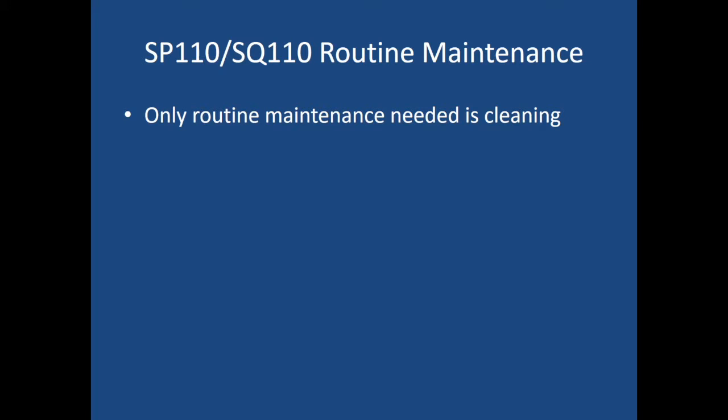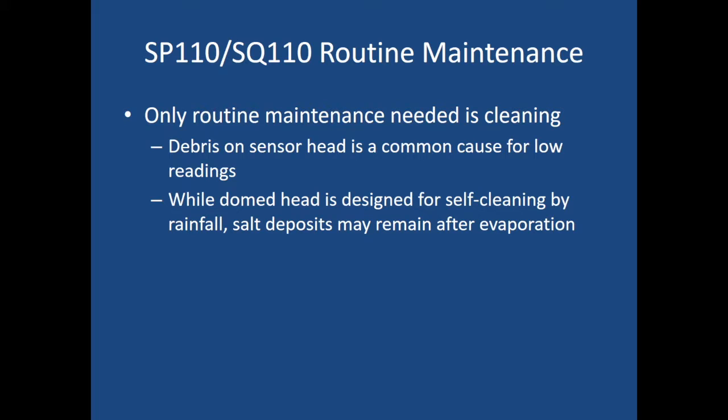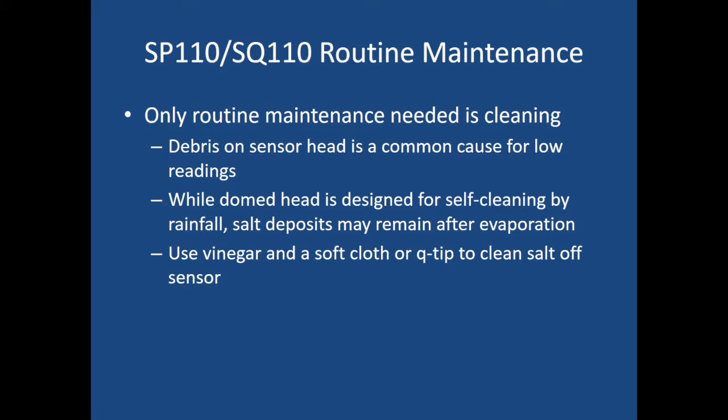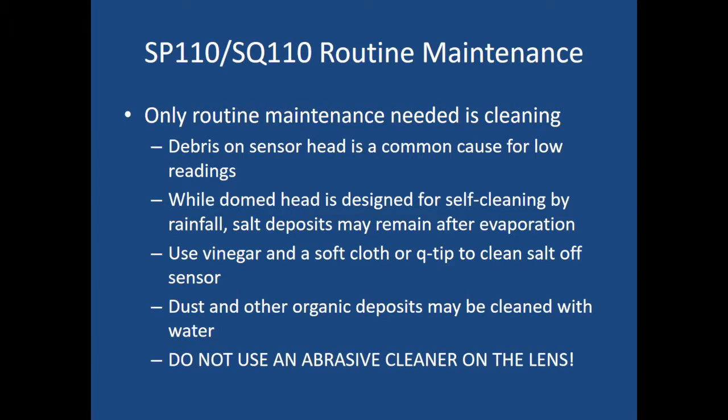The only routine maintenance for a radiation sensor is to clean it. Debris gets on the sensor head and is a common cause for low readings. The sensor is domed, and while that domed head is designed for self-cleaning by rainfall, salt deposits may remain after evaporation. To clean out the salt deposits, use vinegar and a soft cloth or q-tip. If you just have dust and organic deposits, those can be cleaned with water. It cannot be stated enough: do not use an abrasive cleaner on the lens — you could damage the sensor and the values could become faulty.